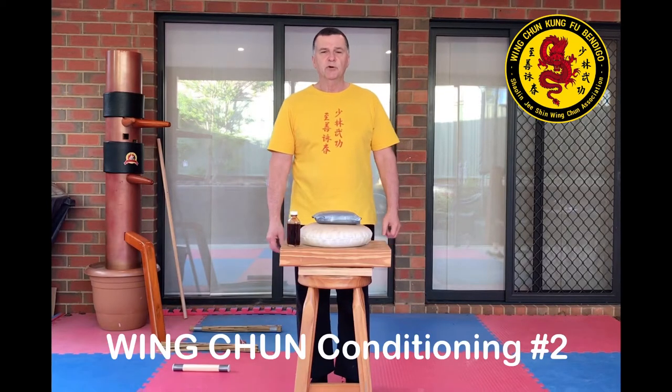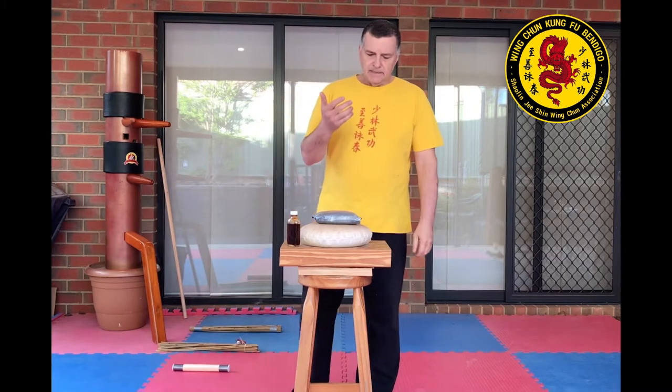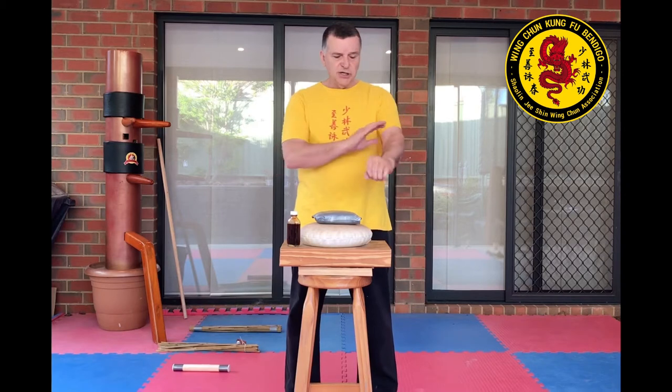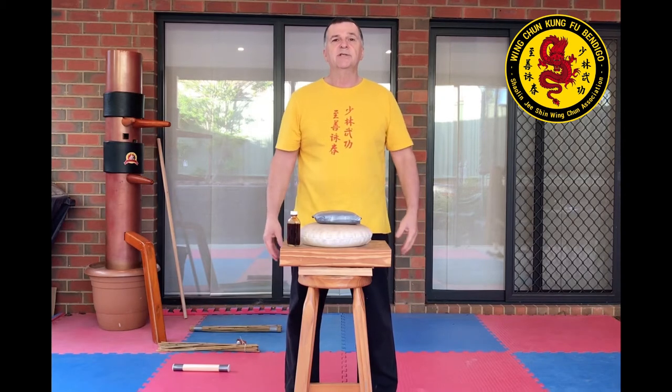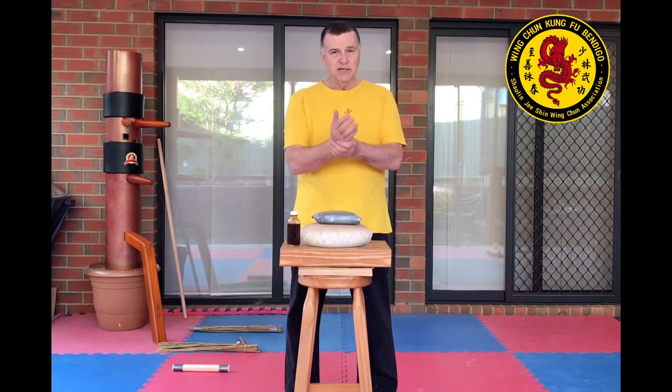G'day everyone, Sifu Paul here. Last time I did some conditioning of the forearms, shins, and body, so what I wanted to do today was just cover hand conditioning.